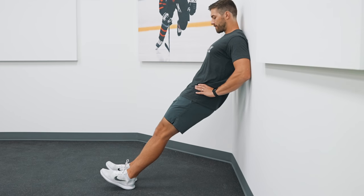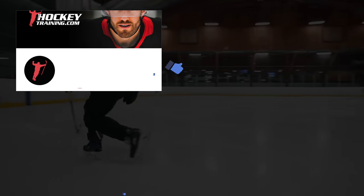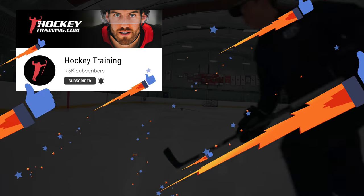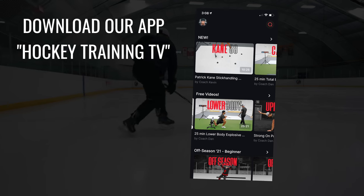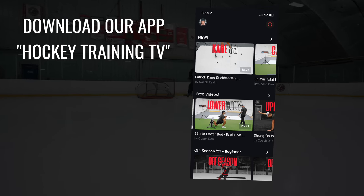Run through these four exercises as part of your warm-up or cool-down and watch as you improve your skating efficiency and speed. If you found this video helpful and would like to see more challenge videos or hockey ankle training content, make sure you smash that thumbs up button and subscribe to the channel. And if you're serious about upgrading your hockey performance, make sure you download our app, Hockey Training TV, in the App Store. Let's go.